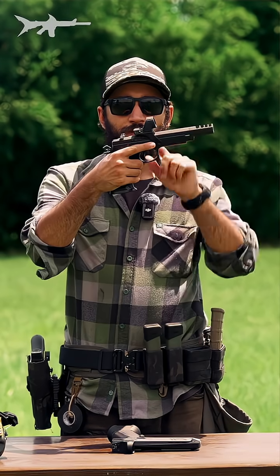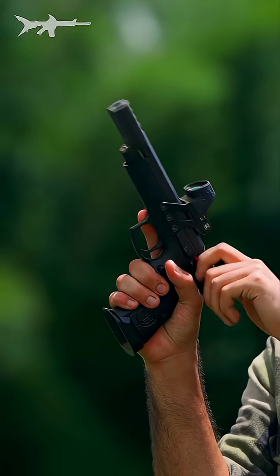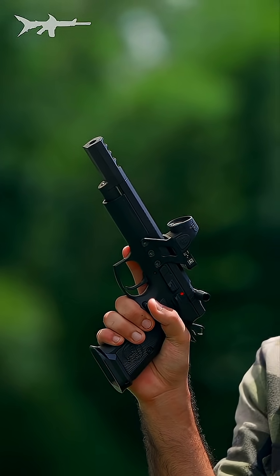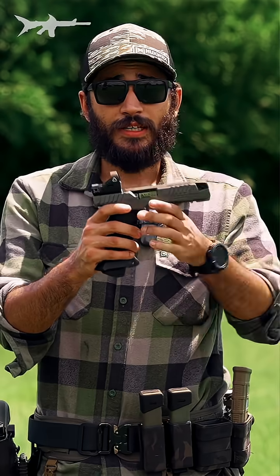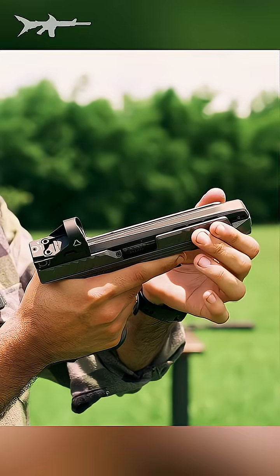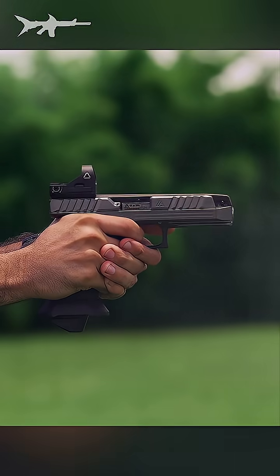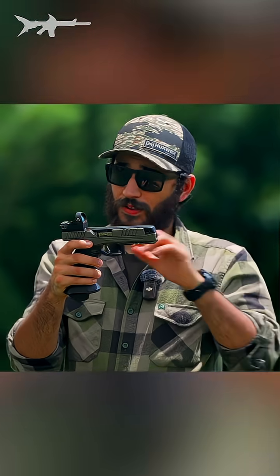People have traditionally solved this by using a bridge like this. It doesn't move with your slide, but good luck finding a holster for that. What the Alien did is they made it so that the top of your slide stands completely still while the sides of your slide move, so your optic stays in place. Pretty cool — and it fits in a holster just fine.